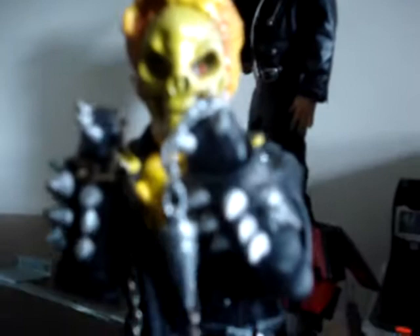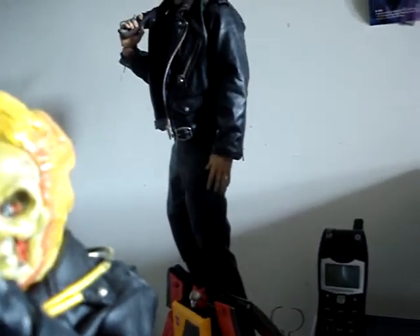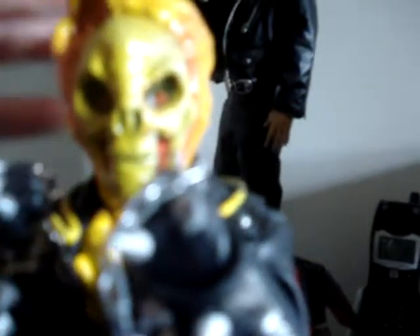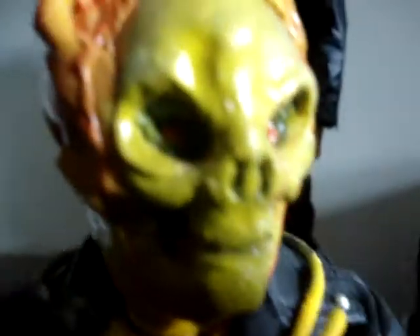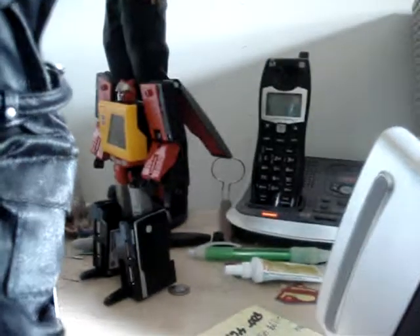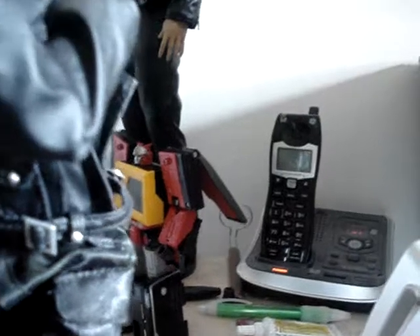He's very flexible and poseable — a very cool addition to my figures. He's pretty much the spirit of vengeance, Ghost Rider. If I get a chance I'm going to make a Nicolas Cage version — I've got a Nicolas Cage head I've never used, to represent when he was not Ghost Rider. I'm very happy with this figure. I honestly didn't like the Medicom or Hot Toys version — I thought it was crappy and too small.